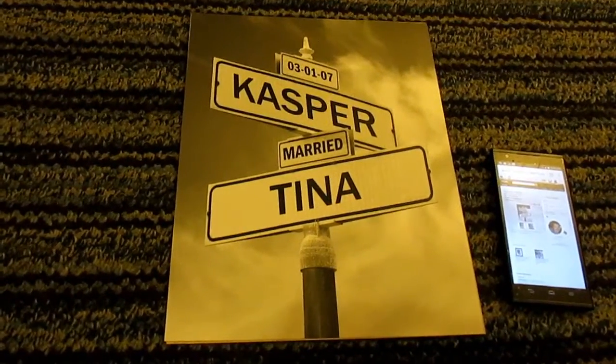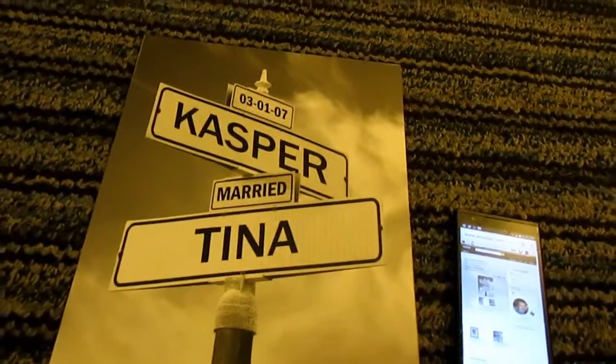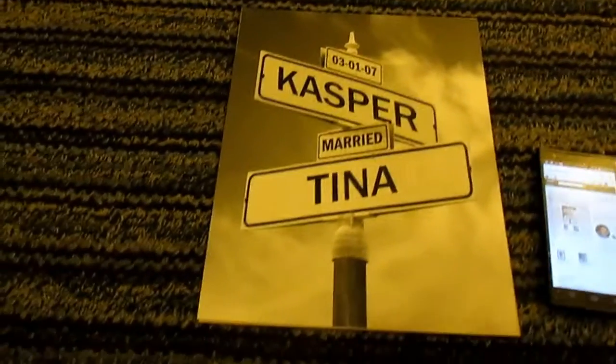Hey guys, Tina here from Tina's Coupons Swap and Reviews. Today I have a review from Lone Star Art.